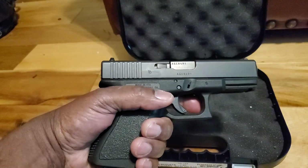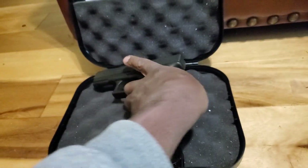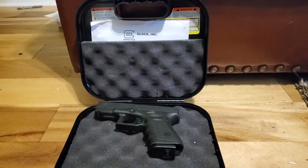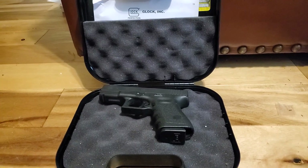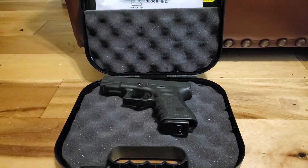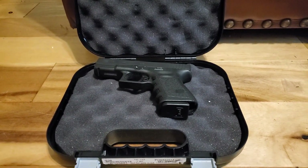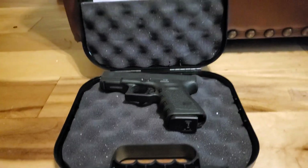I will see you guys once we get to the range. I promise we are going to do full reviews on these so that you can see how they work and operate, and maybe it will help you make a nice choice for yourself. A lot of people like the Glock 19, but there are other versions — the 26, the 19X, the Gen 5, all different variations of this original firearm.